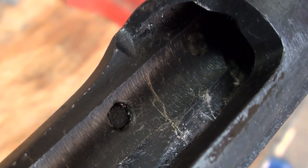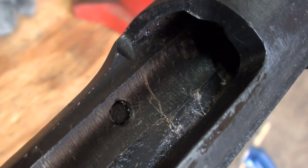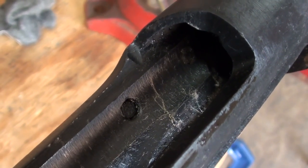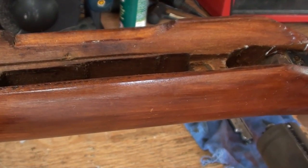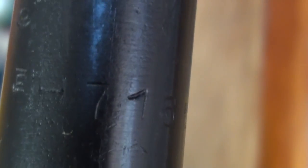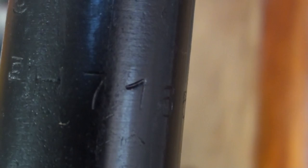Most of the time that involves replacing the stock with a completely new one, otherwise the stock would be inleted for the mount. Here's the stock from that rifle, and you can see that the stock is a replacement. There's part of the old serial number along the bottom of the barrel — that's completely normal for an X-Sniper.